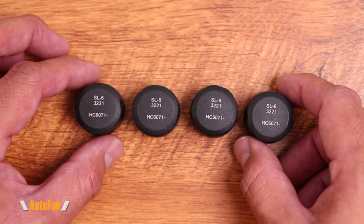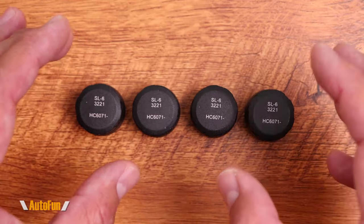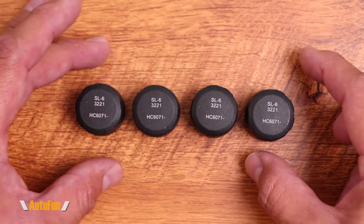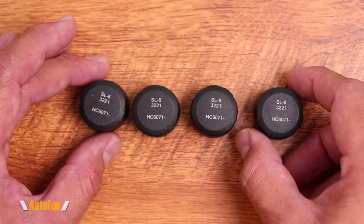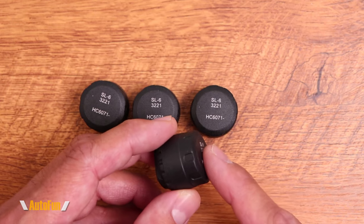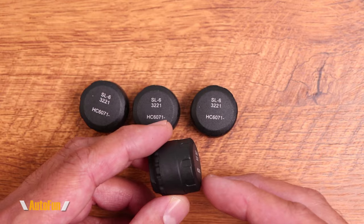Here's what the tire pressure sensors look like. What's interesting is that this system supports a total of 12 sensors — if our vehicle had 12 tires, we can monitor all of them at the same time. My vehicle only has four tires, so I only need four sensors. The sensors do require a battery; they are not rechargeable. They require the standard CR2032 battery, which is a long-life battery, so it should last for a long time.